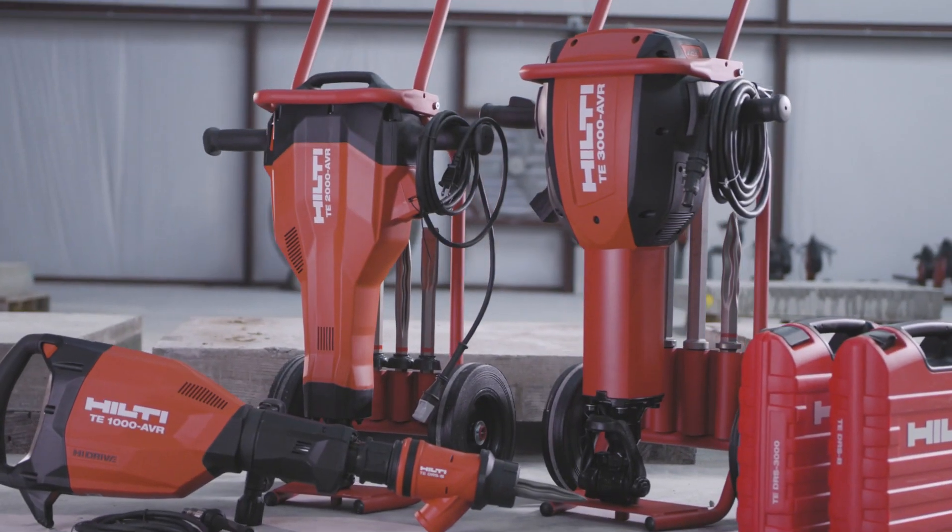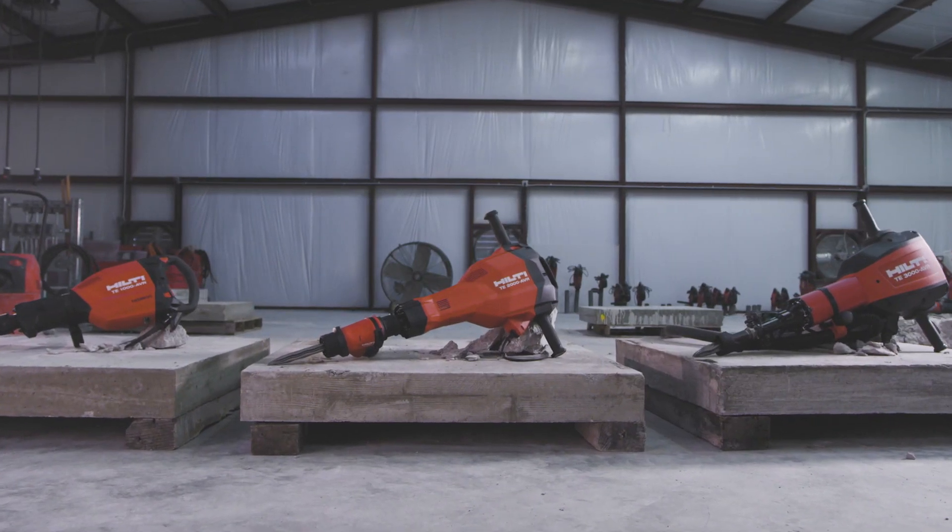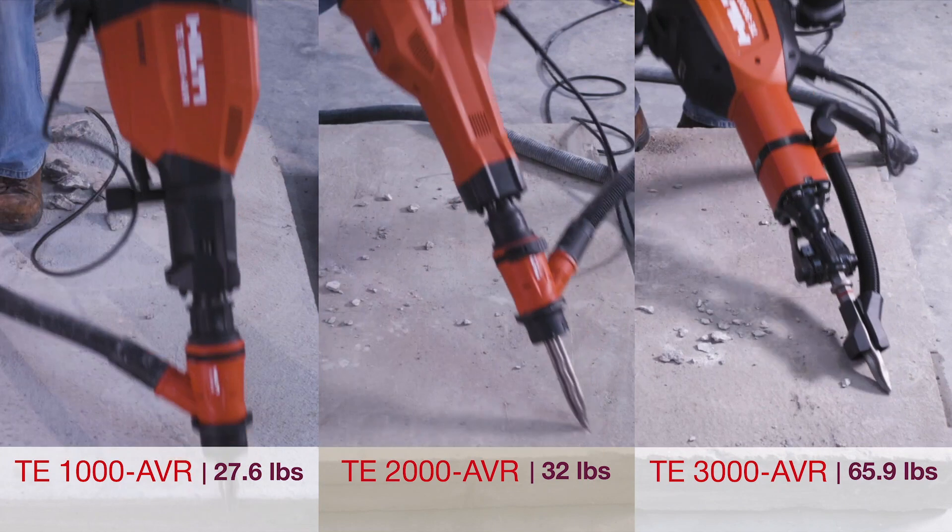Whatever the application, we have the right breaker for the job. Our lineup of electro-pneumatic breakers deliver impressive hammering power and exceptionally low vibration. Let's put them to the test.